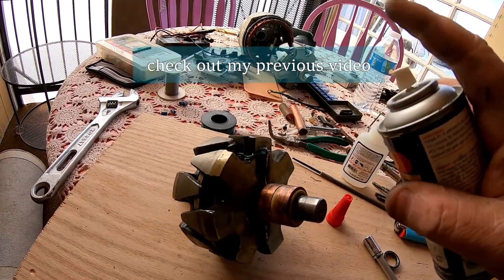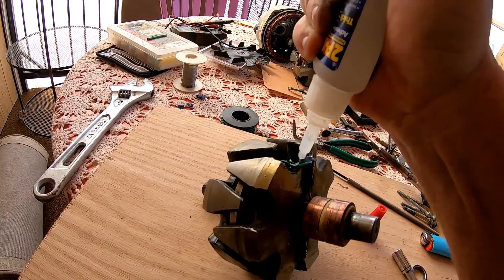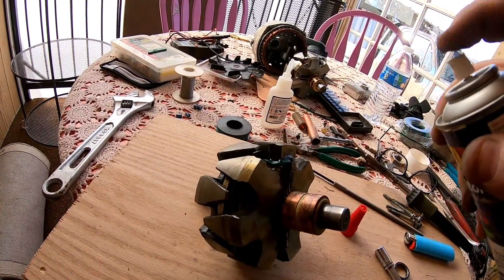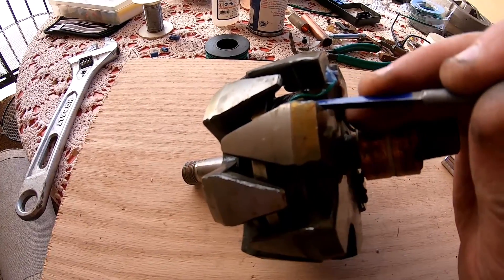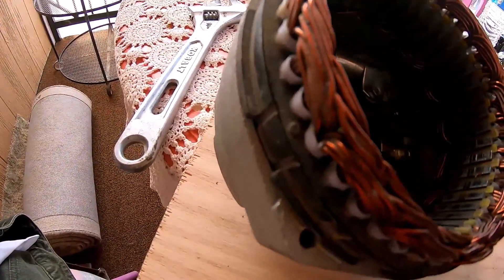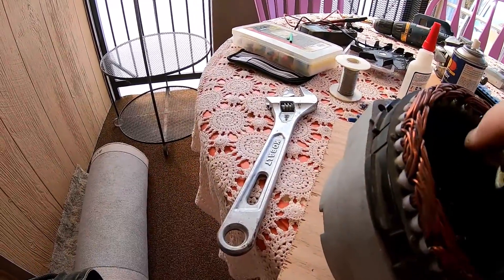This one had the exact same problem — I had to repair it the exact same way. The main concern here is the centrifugal force pulling this thing out of the wax. Just a few seconds after hitting it with the accelerator it's hard as a rock — I think that's going to hold up much better. It wouldn't hurt to give that bearing a shot of lithium grease too.